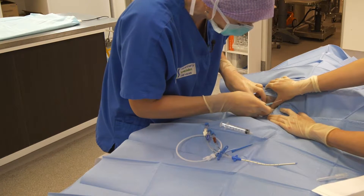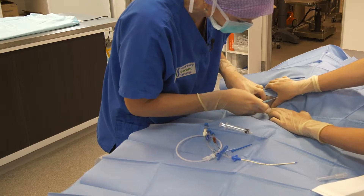We're going to place our catheter into our jugular vein — just hold that skin down a little bit there as well.